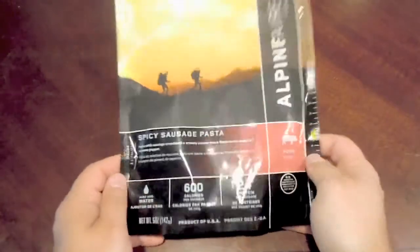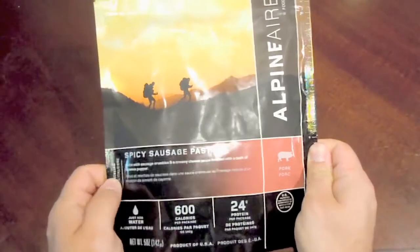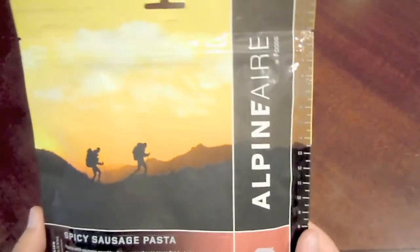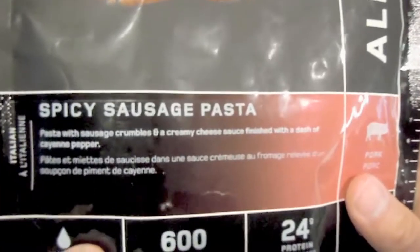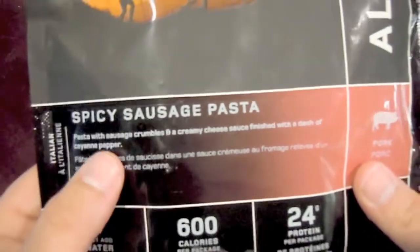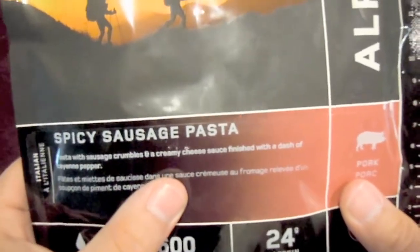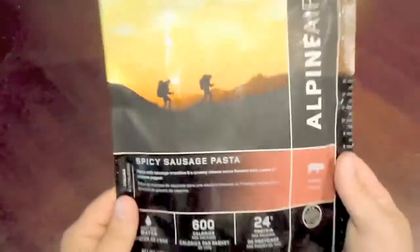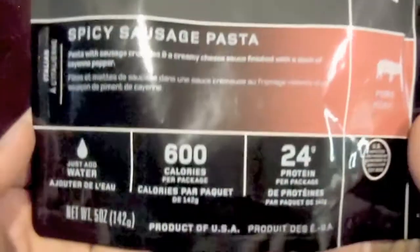Hello again everyone and welcome back — appreciate you guys stopping by again. We're going to go ahead and go over another Alpine Air freeze-dried ration today. We have a spicy sausage pasta: pasta with sausage crumbles and a creamy cheese sauce finished with a dash of cayenne pepper. That actually sounds kind of good.